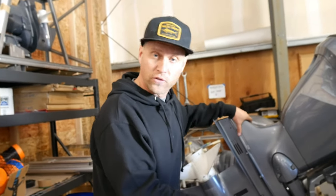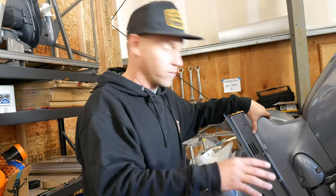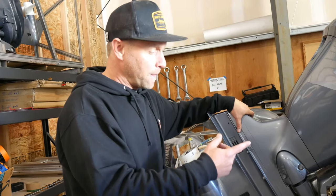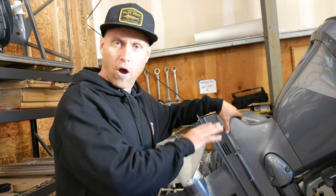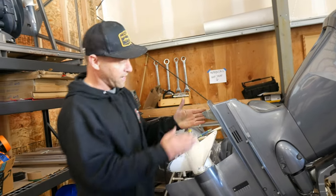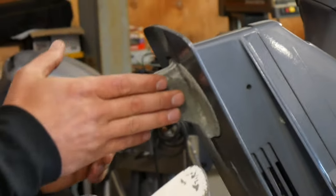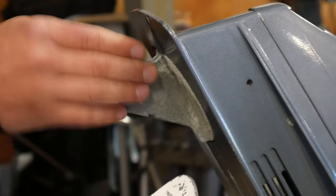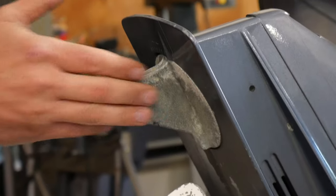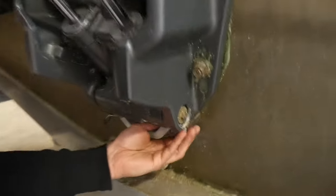Outboard motors and inboard motors have anodes built right in. If you're in saltwater a lot, you need additional anodes on the hull. If you're in freshwater most of the time doing day use and trailer boating, you can usually get away with simply the anode on the outboard motor. This one has an anode here called the trim tab — at least Yamaha calls it that. Sometimes people call it a steering skeg. On the lower section of the motor there's also a barn bar that's connected as well.